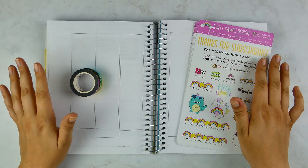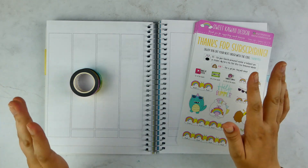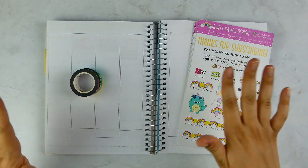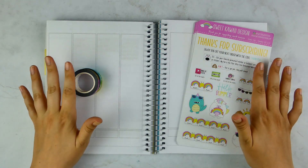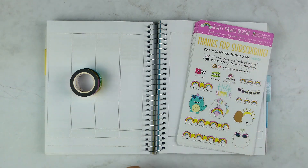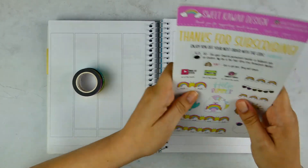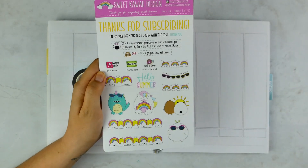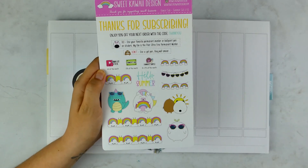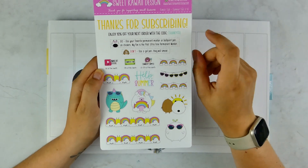So let me go through the kit that I'm using, and then as I'm putting down what I call the bones of the kit, I will reintroduce myself and tell you guys what's been going on, where I've been — all those things, because life is nuts. I'm going to be using the Summer Fun Kawaii Subscription Kit, and this is from Sweet Kawaii Design. I have not used this yet — it's just now getting to be summer.